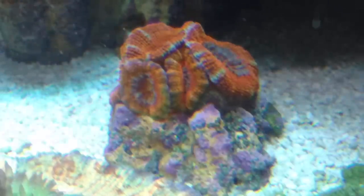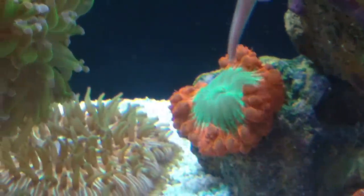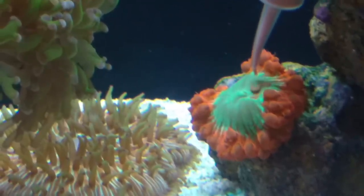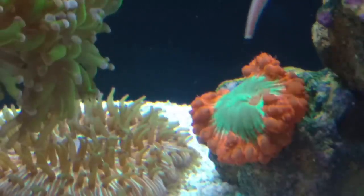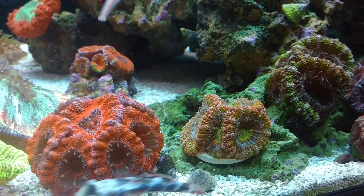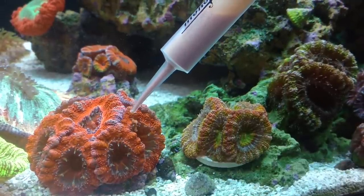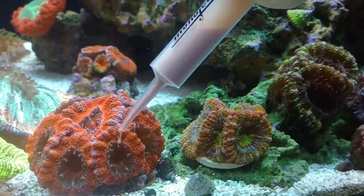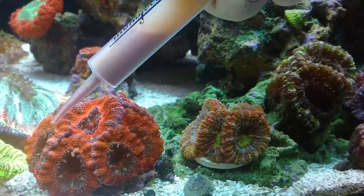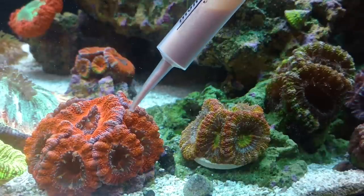The acans — every single acan loves it. My blasto, look at the size of this thing — it is huge, almost two inches in diameter just the one head. I put a little bit of Reef Roids on there for him and you'll actually be able to see him slurp it up. It's crazy. Back to the acans — my chromis just irritate them all. I try to feed every single polyp of acans that I have in my tank — my upstairs tank and the downstairs frag tank.